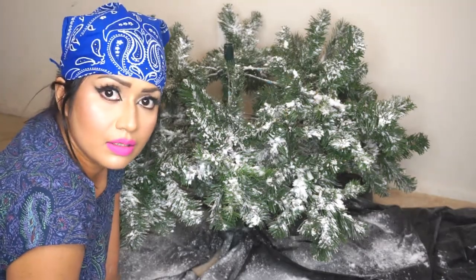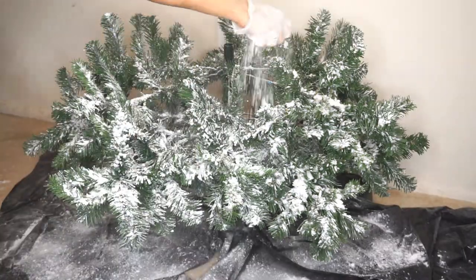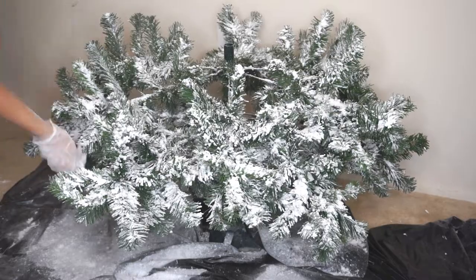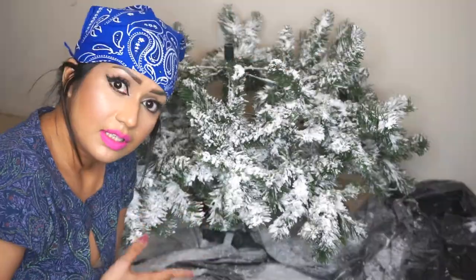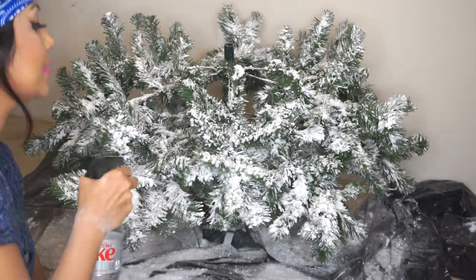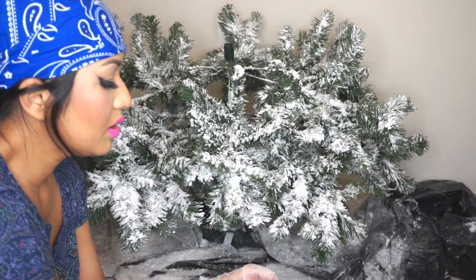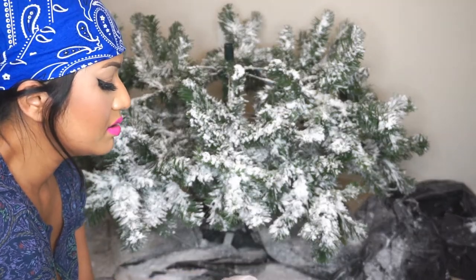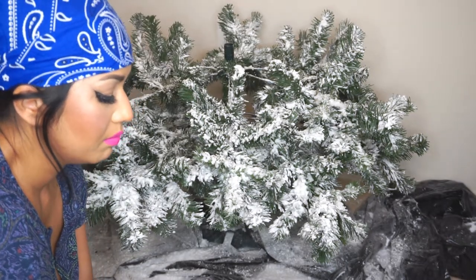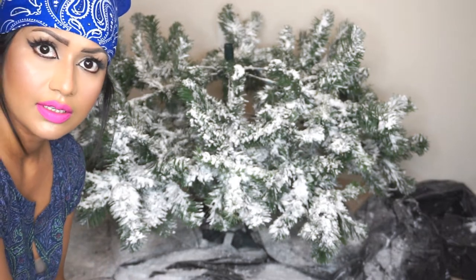As soon as the powder gets wet it turns into paste — that's round two. Every time you sprinkle flocking powder you want to seal it with water. Last year I flocked my tree wearing a sweater and it was a mess — my sleeves were covered with powder and really hard to clean. That's why this year I'm wearing a short-sleeve top. I want to do one more pass then I'll move on to the next section.